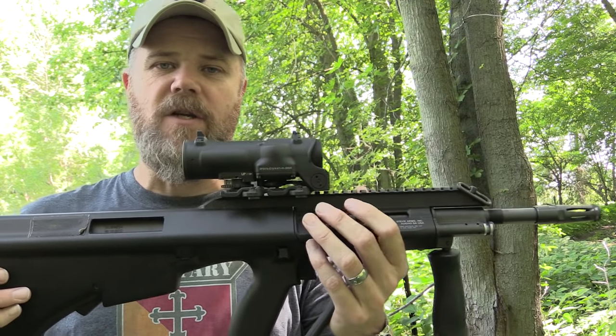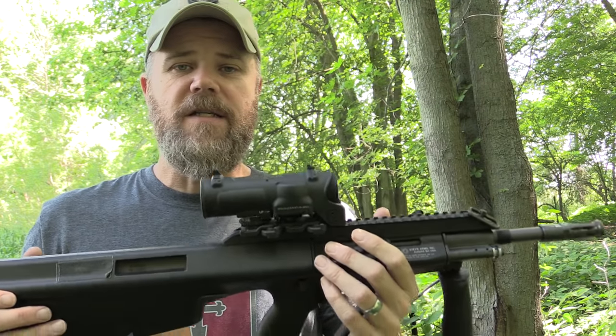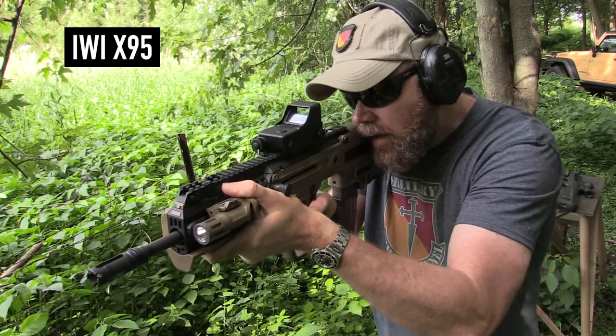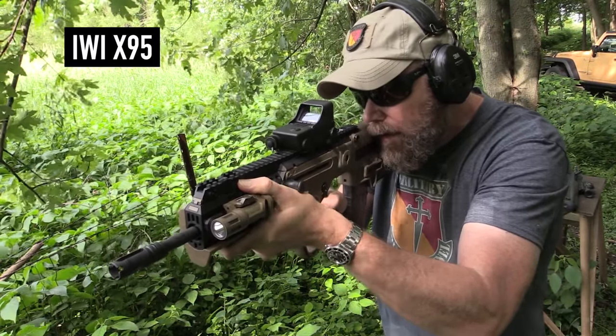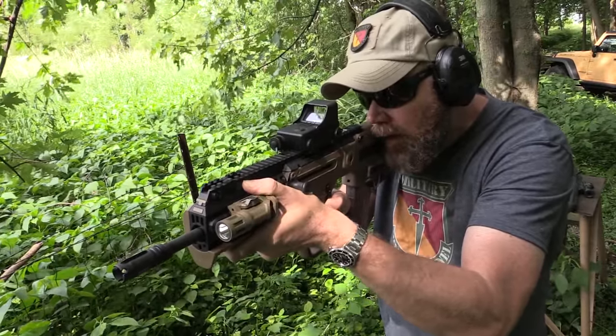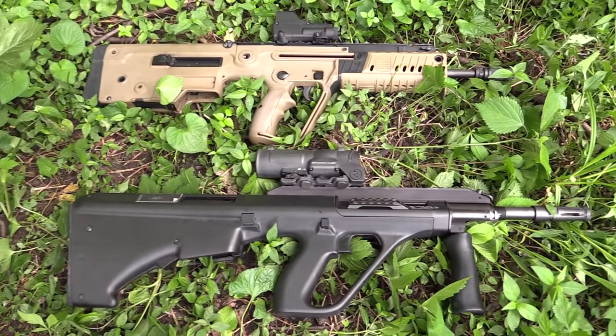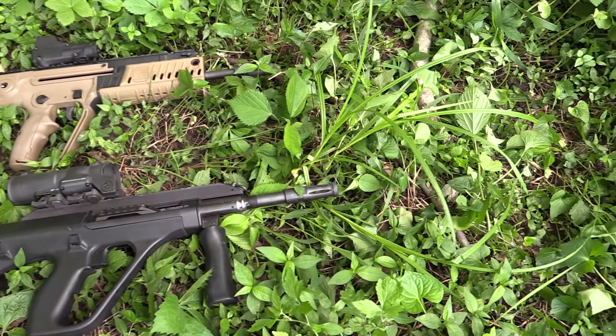I'd like to see how the AUG shoots with the match ammunition I was feeding the X95. My prediction is it's going to out-shoot it — the AUG is more consistent than the X95. If the X95 can be accused of anything, it would be inconsistency in performance. Out of five or ten rounds it'll shoot a nice two-inch group, but then you get that one flyer that opens it up to three inches. I'm not sure what's causing it, but there's a polymer spacer underneath the barrel I'm going to try pulling out next time to see if that changes anything.